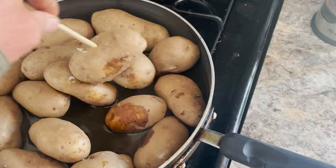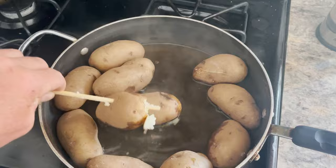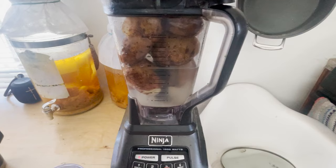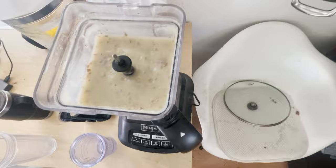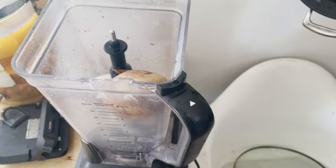After about 30 minutes of boiling, our potatoes are done. You can stick a chopstick into the potato, which will easily go in once they're done. Here I'm placing them into a blender to blend them up into a nice potato smoothie. By cooking and blending these potatoes, we now have a nice, available carbohydrate food source to culture our microorganisms.